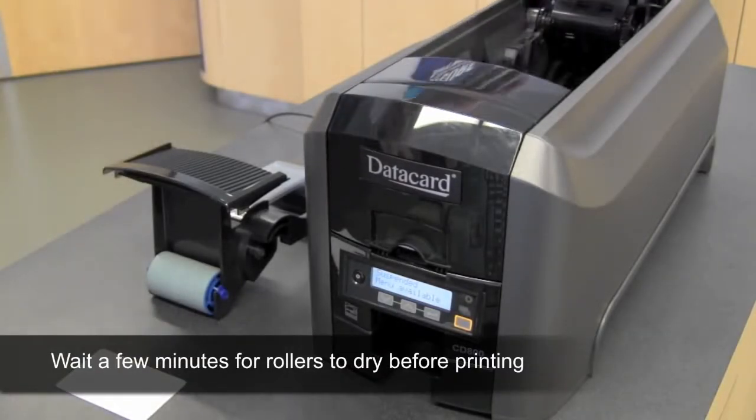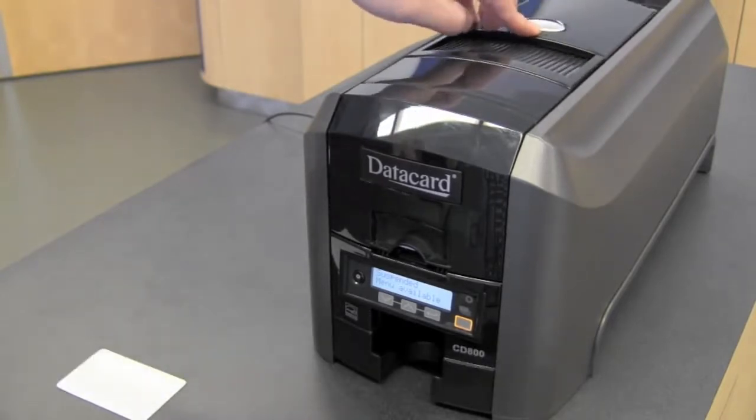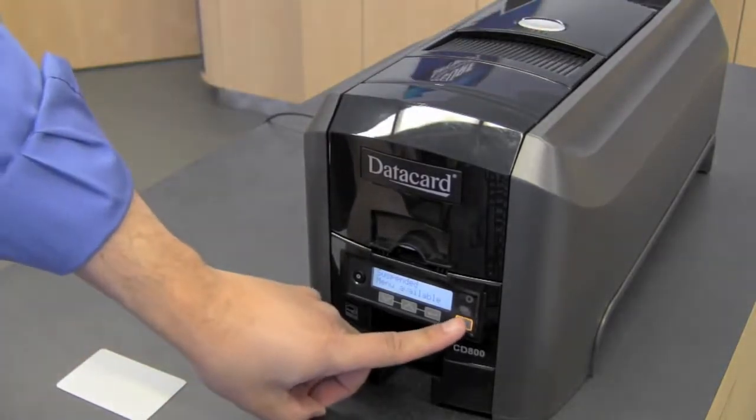When your cleaning card is finished, remove the cleaning card. Open the print cover, place the print ribbon cartridge back in, close the cover, and press the user button. You have now cleaned your printer.